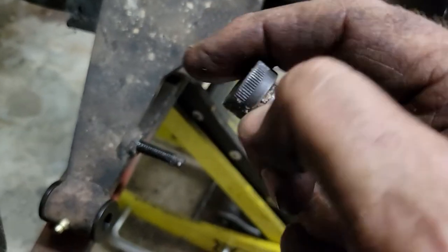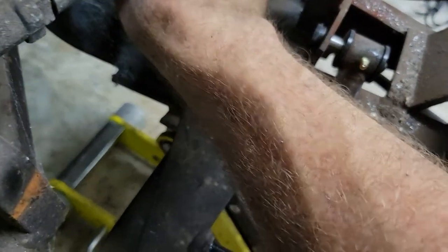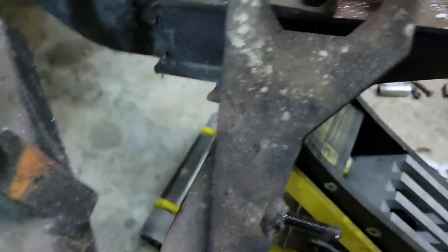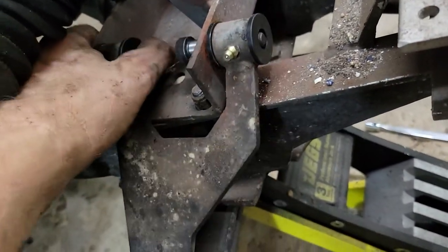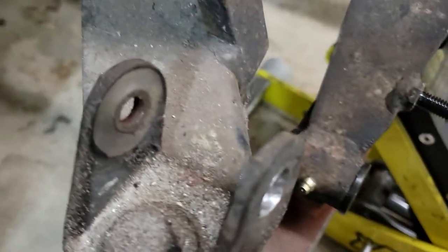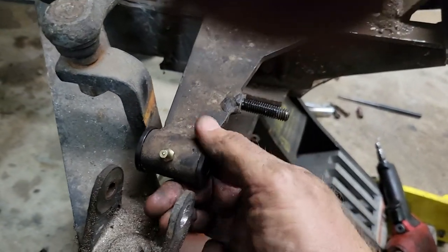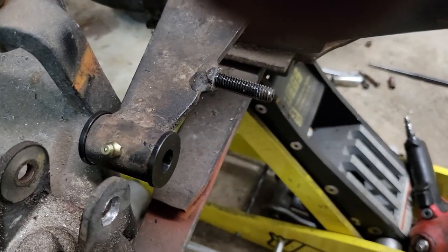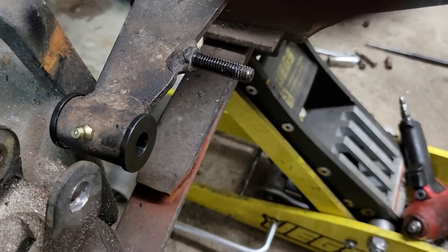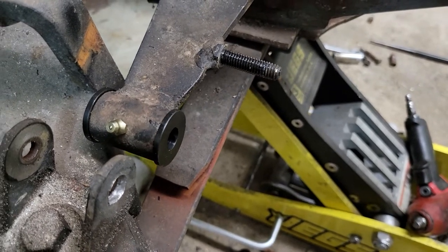Now you can see where we're going with this. Really nice stainless Allen head shoulder bolts — half-inch diameter here, and 3/8-16 threads on this end. They're going to go in from the back side. There's nothing difficult about this. It does certainly take more time to do than the conventional cheap rubber bushings they put in there. Their rubbers break all the time.